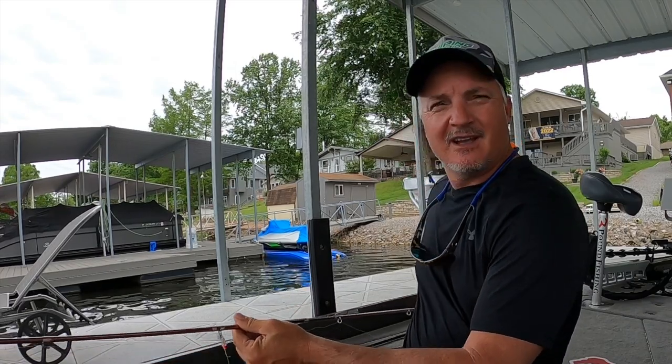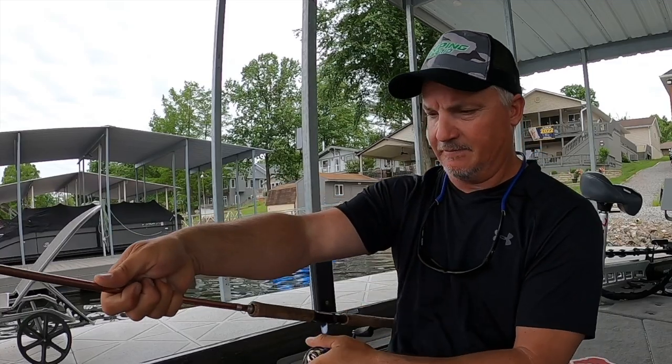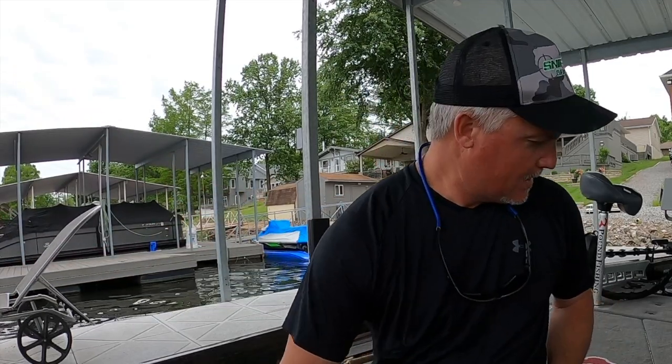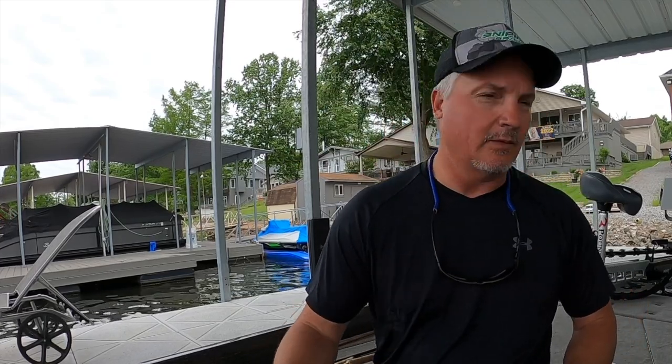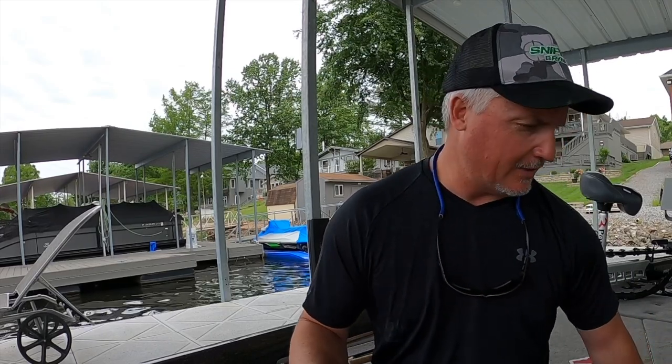That folks is my setup all day long - it doesn't matter. Fished with this setup for so many years and on any clear body of water it just seems to be the ticket. Brand new line - I love brand new line. We're gonna do one more reel and then we're gonna hit the water. The boat sickness is kicking in - it is kind of painful to see it get dirty, but we clean it up and keep it nice. Let's hit the water!